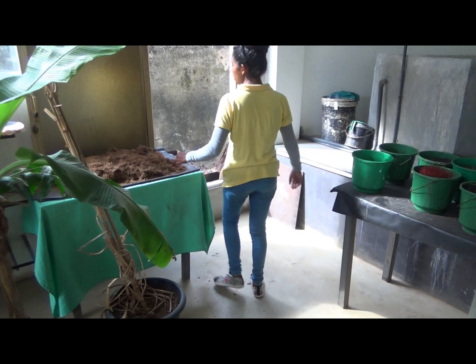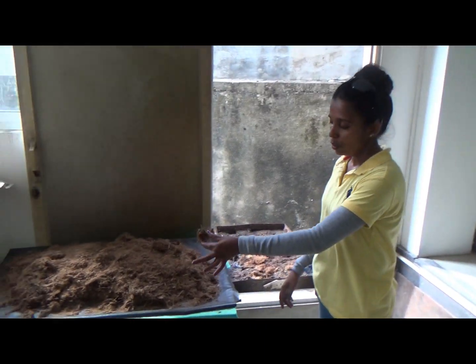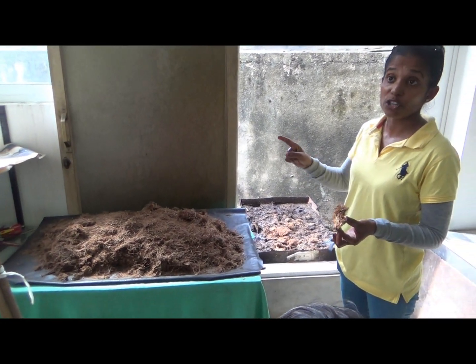Come. This is elephant dung. This dung is given a good wash and good dry. Doesn't smell. Wash and dry.